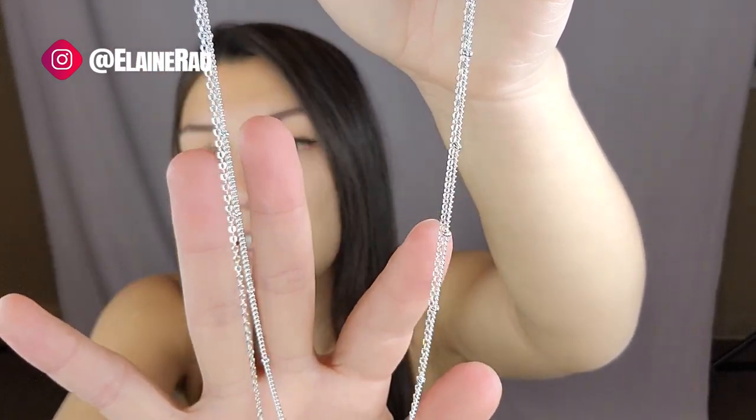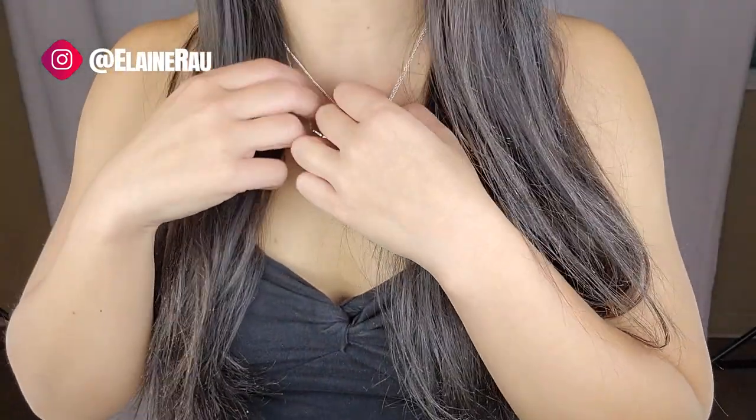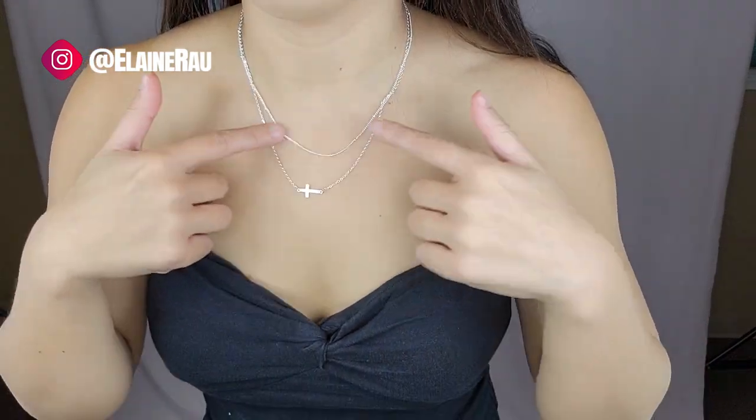I love that the chain has these little chains in it. Normally, cross necklaces you always see them hanging like that, but I like that it was on its side. It's like a double chain necklace. The cross falls a little bit lower and then the other one just is right there.